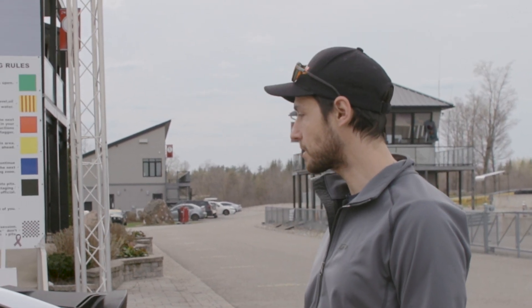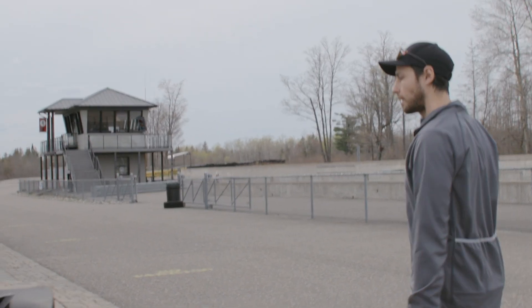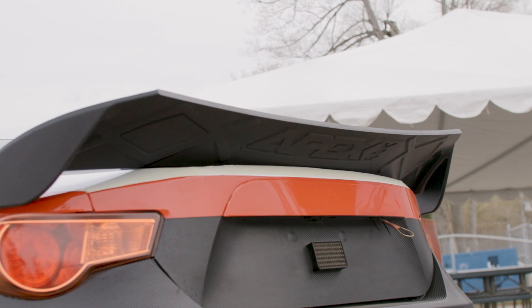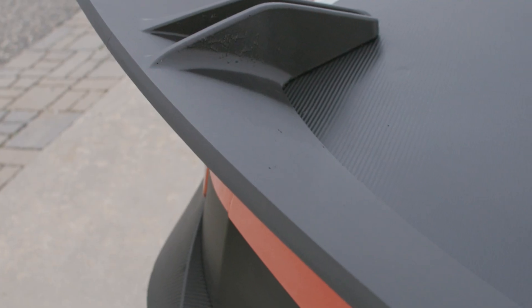I actually got a request from Mark to build him a custom front splitter and a rear wing. Let's go to the rear of the car and check out the rear wing. This has been printed in one piece. It prints standing up and it took 28 hours to print — 908 layers of material.